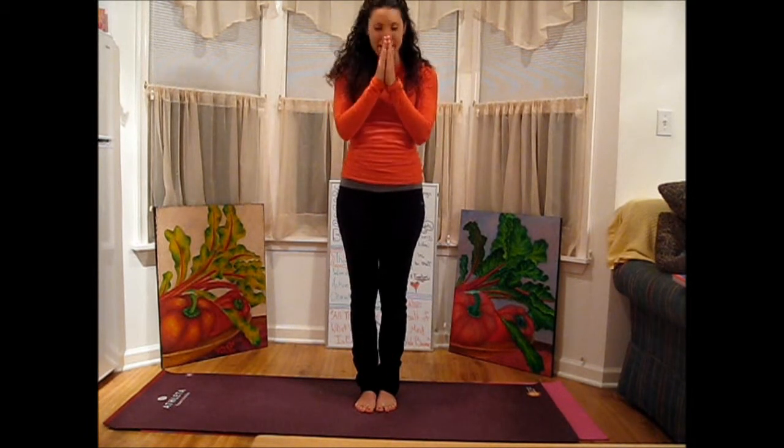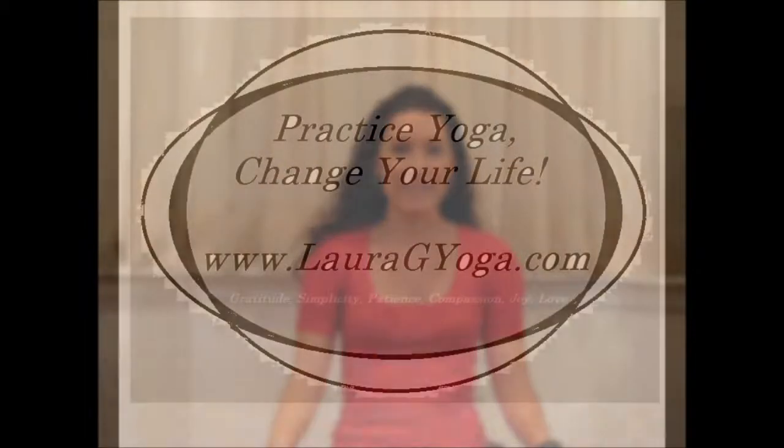That was my version of the Jivamukti Sun Salutation — I hope you liked it. Leave me a comment and definitely let me know what kind of videos you want me to do next time. Namaste. If you enjoyed the content, go ahead and click the like button, and if you'd like to see more videos like this, go down and subscribe to my channel. If you have any questions, comments, or requests, feel free to contact me by email or through my website. Thanks, see you next time.